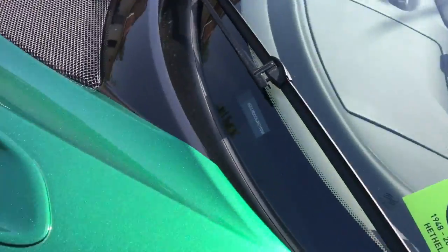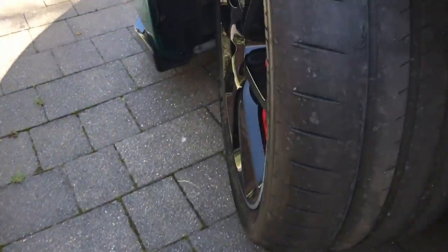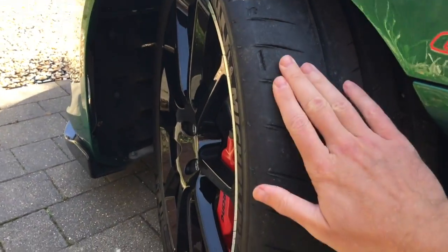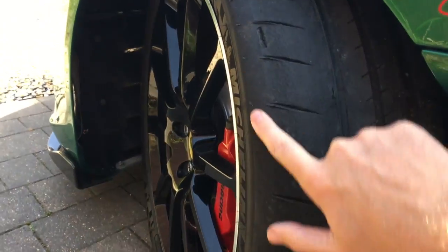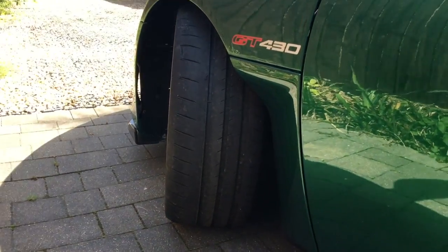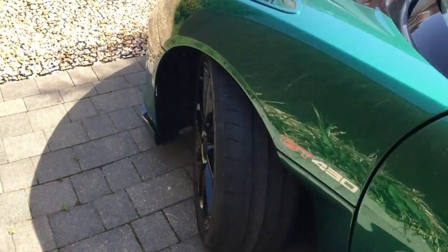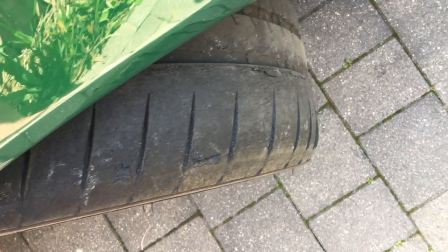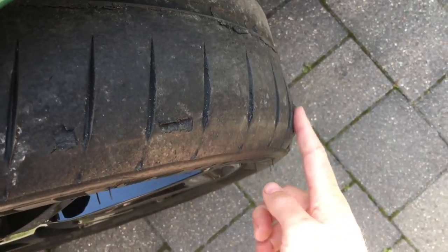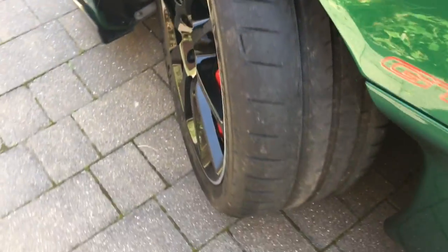But when you get to the front left, you see that the tread has completely gone from the outer edge and in fact in places it's starting to delaminate. So that tyre is shot. Now this is not a geo issue — I had the geometry checked on Hunter equipment and professionally set to exactly where it should be. In fact, we're running a little bit more negative camber on the front left than is recommended, so it's not that.